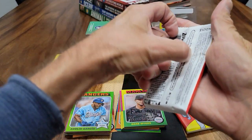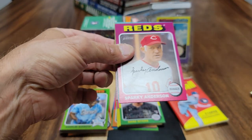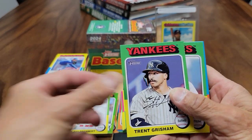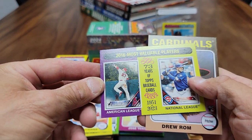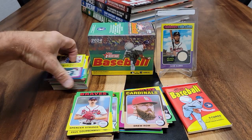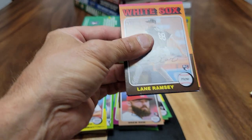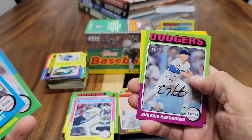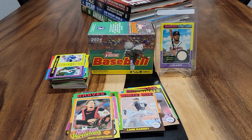Last two packs. Let's see what we got here. This is a Sparky Anderson. Paul Goldschmidt. Yuri Perez. Trent Grisham. Spencer Strider. Last pack here — let's see what we got. Ali Rajman. And that's going to be Max Mayer.